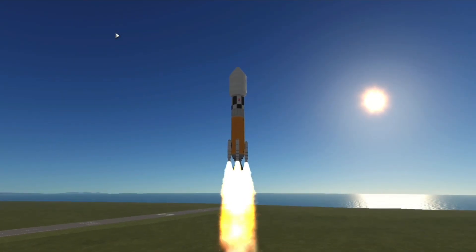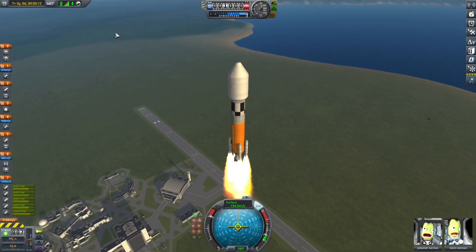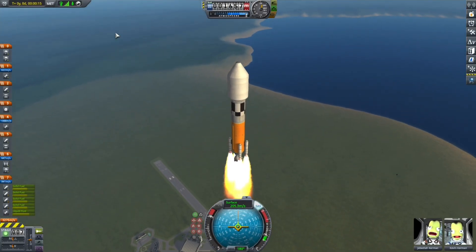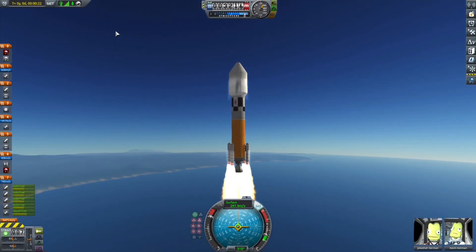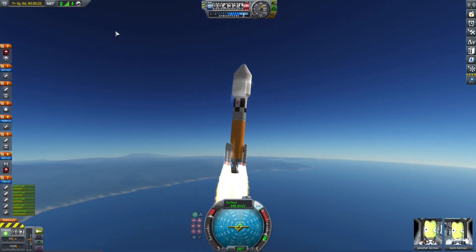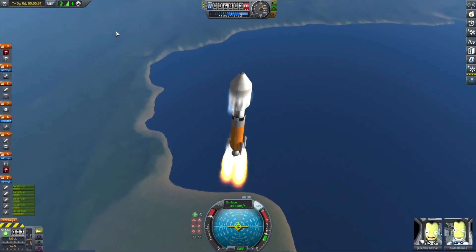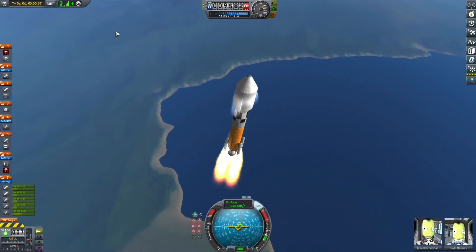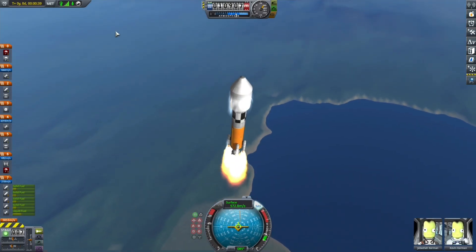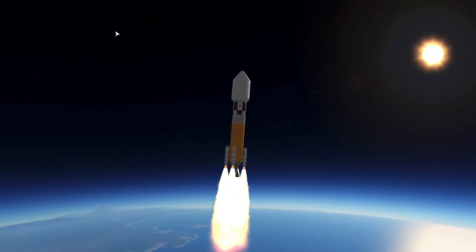Hello everyone! I'm back with another Kerbal Space Program video and I am launching an Atlas V replica because I'm going to recreate NASA's LOFTID mission. If you don't know what LOFTID is, it's a mission to test an inflatable heat shield in real life by dropping it from orbit, which is really cool. I can't wait for it. The mission was delayed to November 9th, but hey, at least we have more than a week and I won't feel as pressured to upload this video.